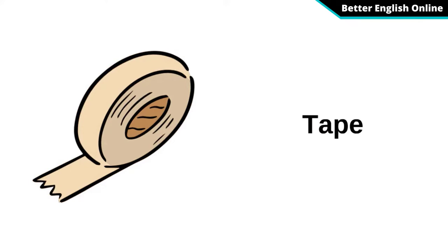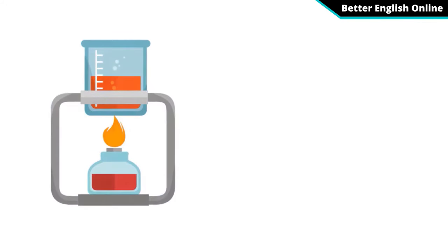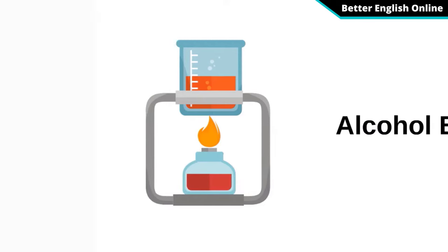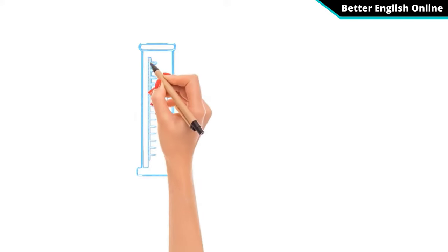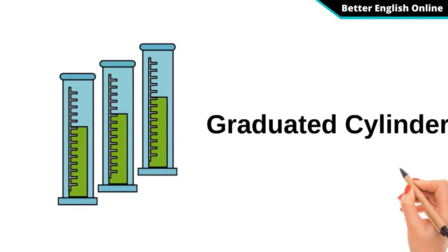Tape. Alcohol Burner. Graduated Cylinder.